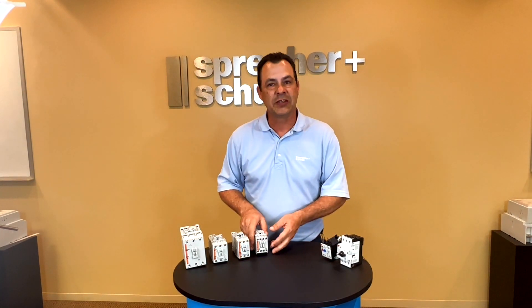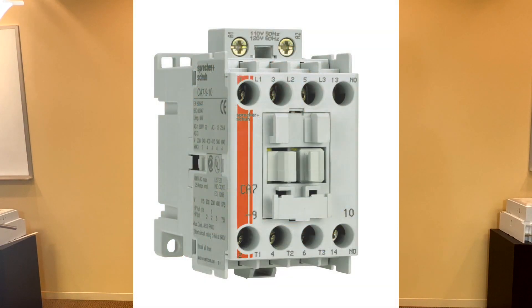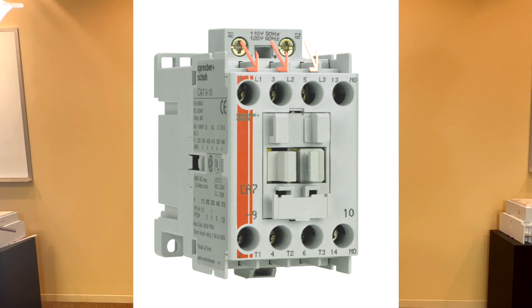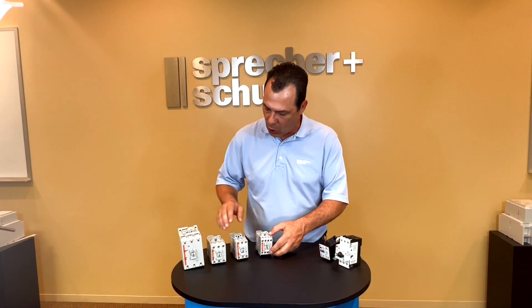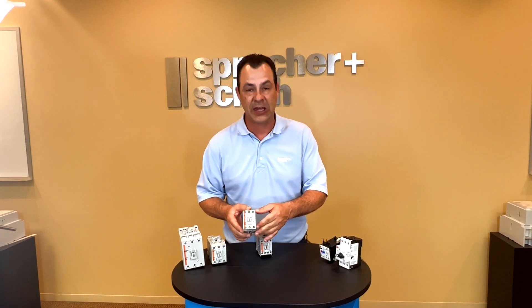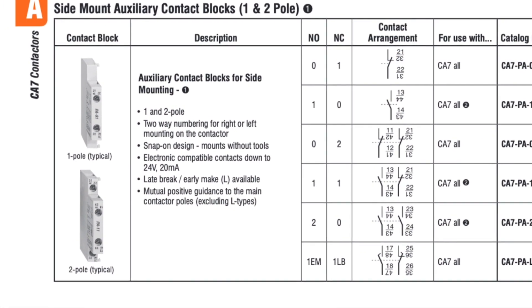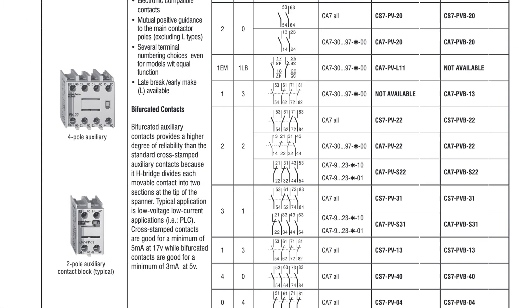Looking at the characteristics of these contactors — if you look at the smallest frame contactor, it looks like a four-pole contactor, but in fact it is a three-pole contactor: L1, L2, L3, the three power poles. And then to the far right is an auxiliary embedded and integrated into the contactor, so you have an auxiliary potential on this smaller frame. As you get larger, it's a regular three-pole contactor, so for the need of an auxiliary you're either adding a one-pole or two-pole to the side, or a two-pole or four-pole auxiliary to the front.